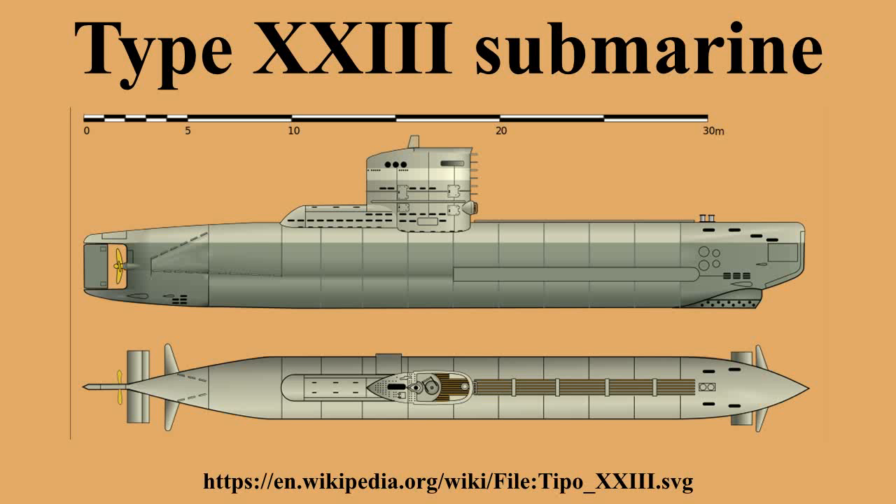Eight Type 23s were lost to various causes. U-2323 was sunk by a naval mine on 26 July 1944. U-2331 was lost in a training accident on 10 October 1944. U-2338 was sunk by British Beaufighter aircraft, which killed 12 crewmen, east-northeast of Frederikshavn on 4 May 1945, before she ever went on combat patrol. U-2342 was mined and sunk on 26 December 1944. U-2344 was accidentally rammed and sunk by U-2336 on 18 February 1945. U-2351 was paid off in April 1945 after bomb damage.